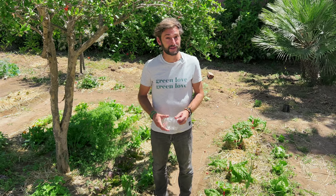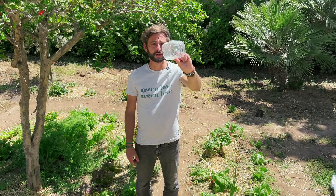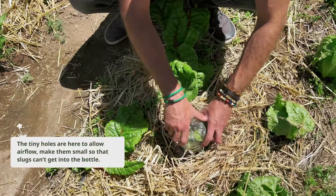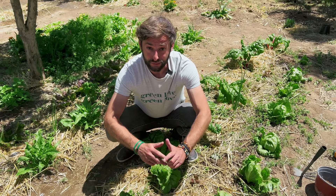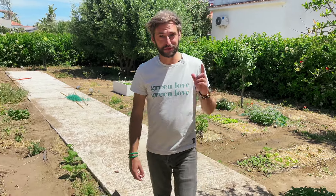Now one more tip — let's talk about pests, because slugs and snails will definitely love to eat your little lettuce. Here is one simple tip to protect your plants: just cut a plastic bottle that you can reuse, make four holes on top, and place this over your lettuce to protect it. That way you are protecting your lettuce from being eaten by slugs. It's just an easy tip. I've also planted a lot of lettuce in other areas in my garden, which will give you some inspiration.